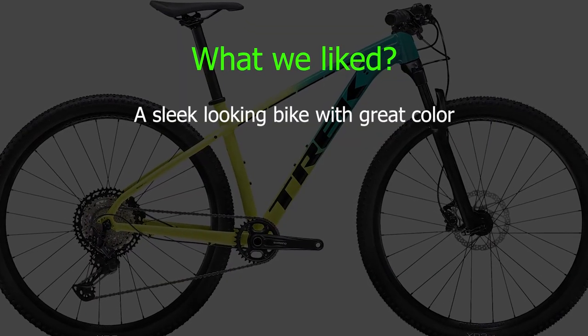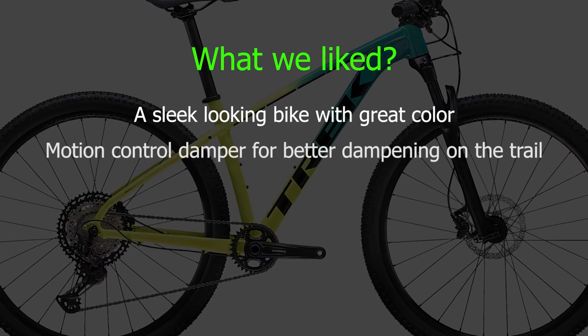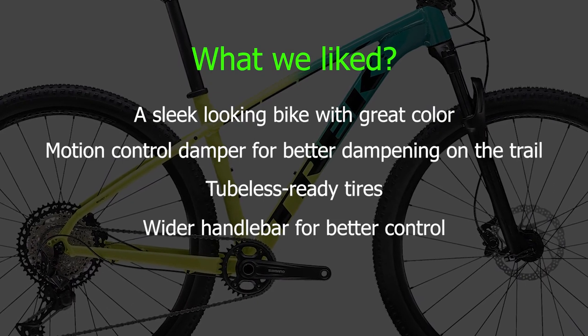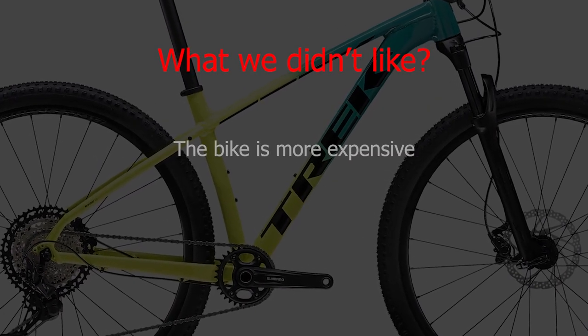What we liked: a sleek-looking bike with great color, motion control damper for better dampening on the trail, tubeless ready tires, and a wider handlebar for better control. What we didn't like: the bike is more expensive.